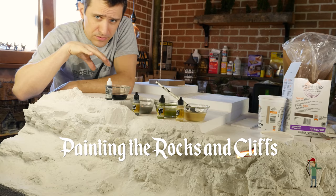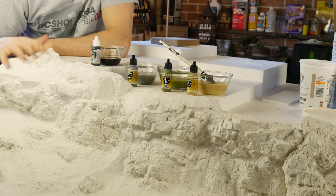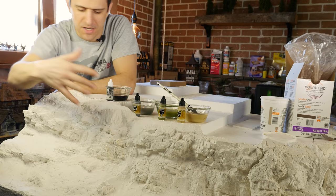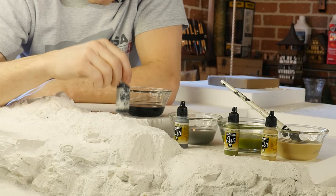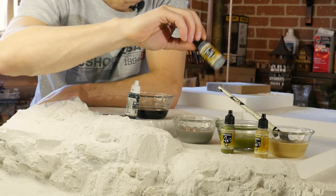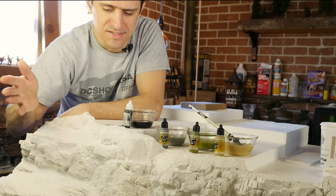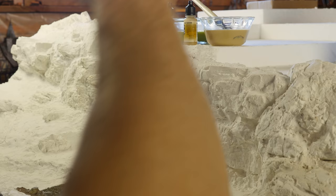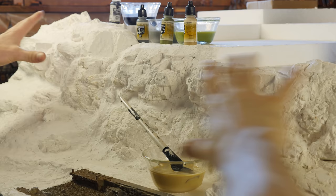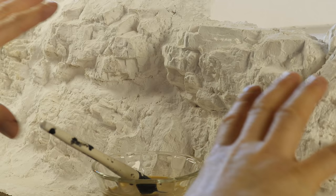We're painting the stone using a method that many others have used on the internet for these rock molds — using a diluted, watered-down color and combining the various colors in different ways across the surface. We're going with black as our final layer to fill in the nooks, crannies, and cracks and bring out the shadows. We've got gray, green, and brown — mostly using gray on these, with brown and green for highlights and color variation in the stone itself. We start with one color at a time, starting with brown, then move on to each color ending with black.